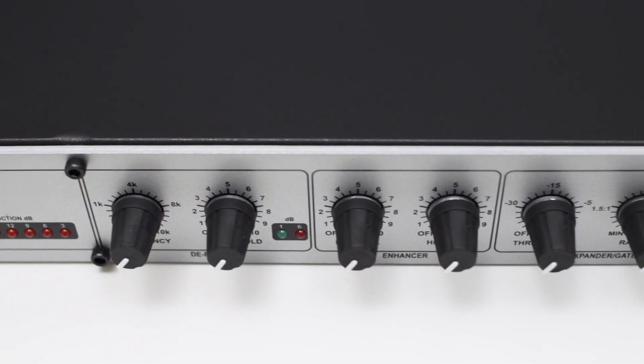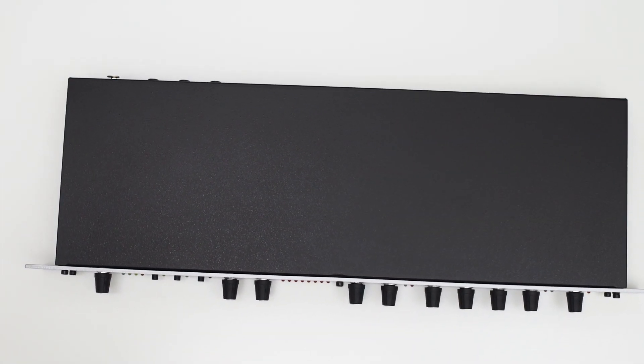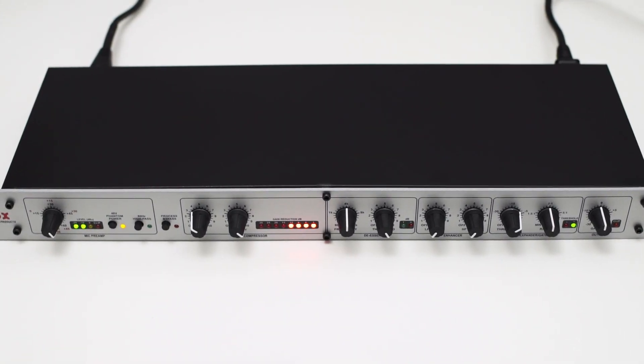Now let me address the big question: do you need a DBX-286S? Because all the effects of the 286S could be done in post-processing. Well, there are two scenarios where you could benefit from a mic preamp and effects combination. For example, if you're live streaming, you could benefit from the real-time audio processing of this device. Or if you regularly record audio for a podcast, the 286S might save you some time in post because the recorded audio is already processed and ready to use.